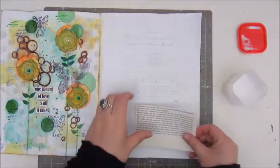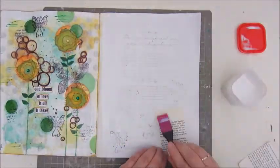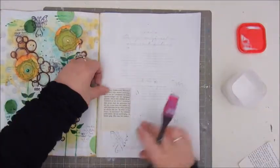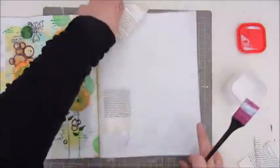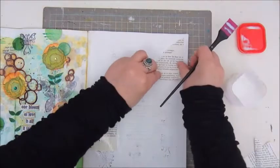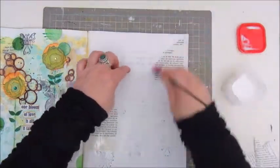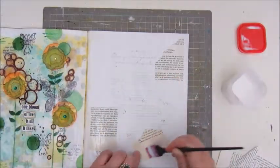And of course, this isn't a homemade journal — I don't know why I said that. It's a magazine I'm working in, of which I glued some pages together to make them a bit thicker. And on this page I already put down a layer of gesso and cleaned a few stamps on it.